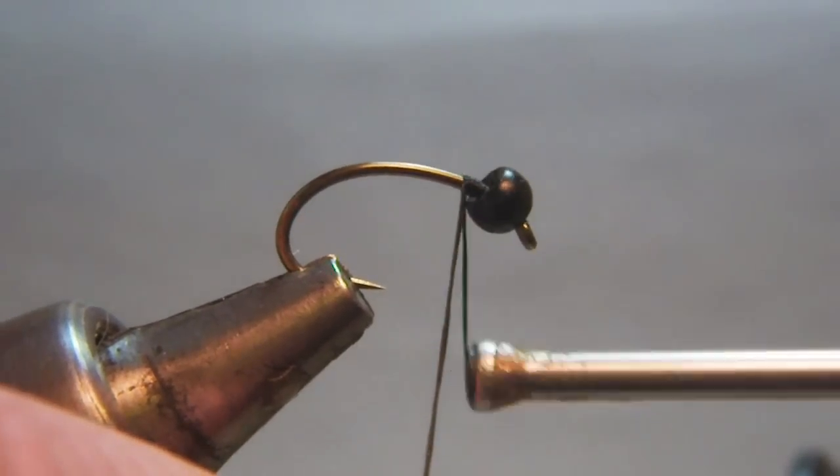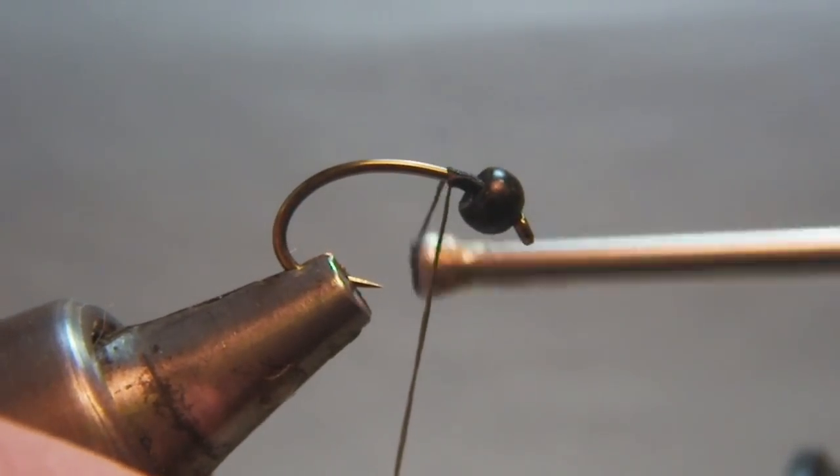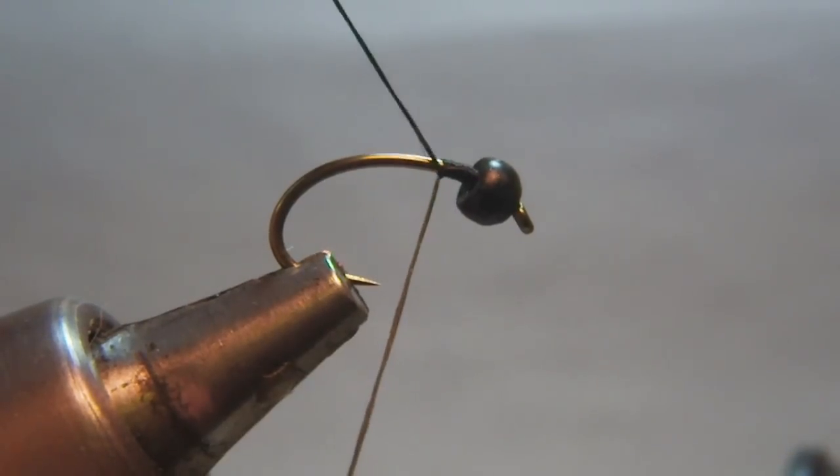I tie in my thread behind the bead and I cover the hook shank all the way down around the bend with the thread.